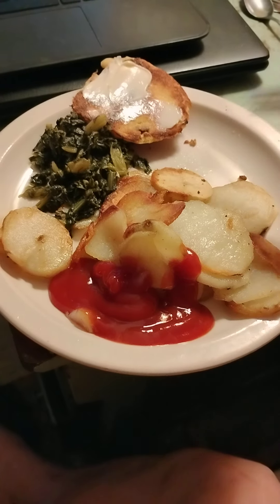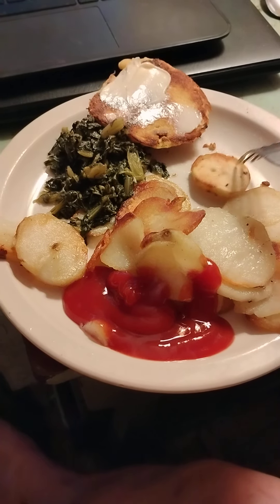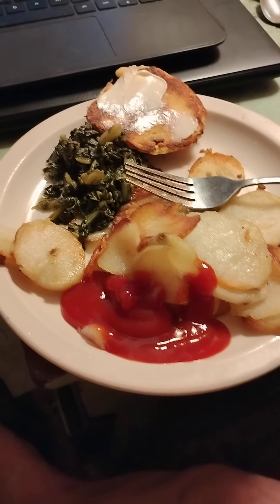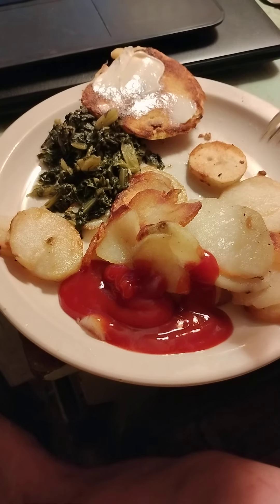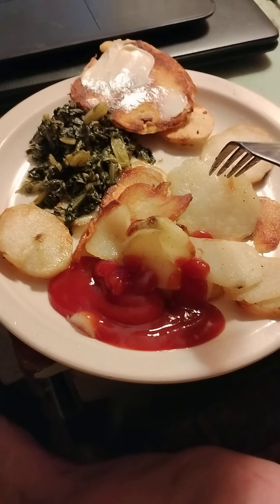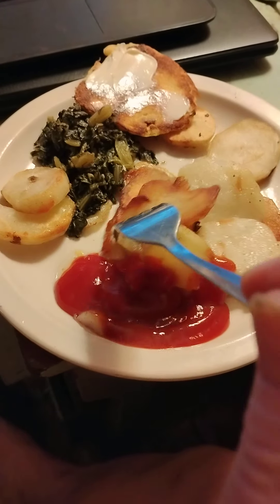To make the fried potatoes, I take the potatoes and use a potato peeler to peel them first. Then I get the grease — vegetable oil — hot in the skillet, slice them up, put them in, and let them cook on low. They've got to get tender on the inside, so I cook them on low for maybe 20 minutes or so.